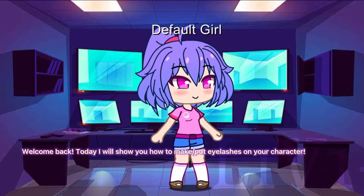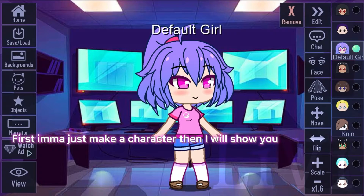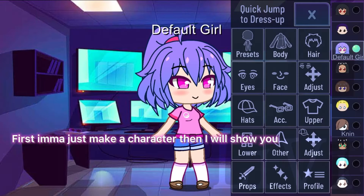Hey guys! Welcome back! Today I will show you how to make or put eyelashes on your character. First I'ma just make a character then I will show you.